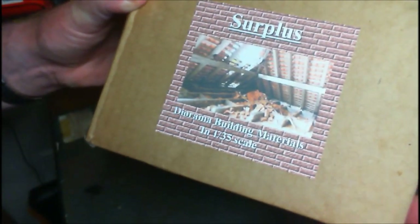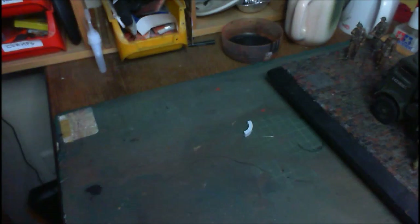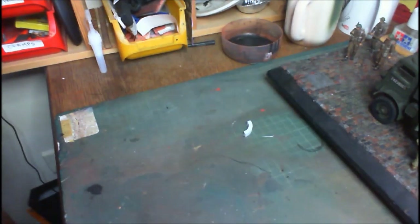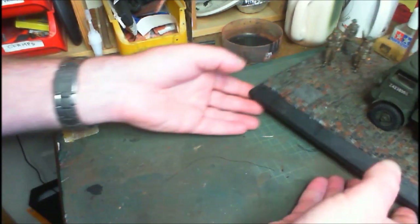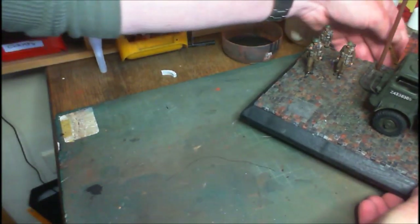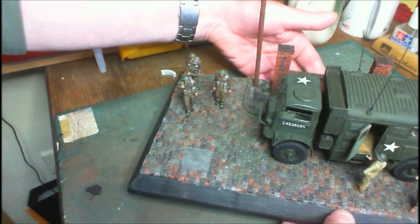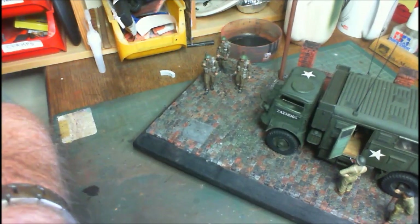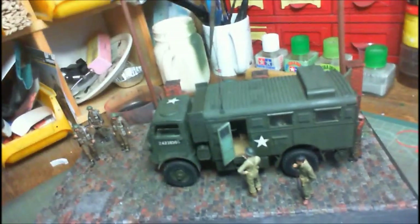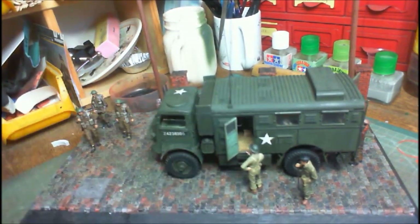Surplus diorama building materials in 1:35th scale — that's the name of the company. Simon Kemp's Surplus Models in 1:35th scale diorama buildings. Excellent work there, Simon — he's done fabulous stuff. He's starting to bring some stuff out in 1:16th scale as well, and I think he's got some 1:24th scale stuff too — I'm not 100% sure. Check out the link in the description box below and you get to see what he has available.